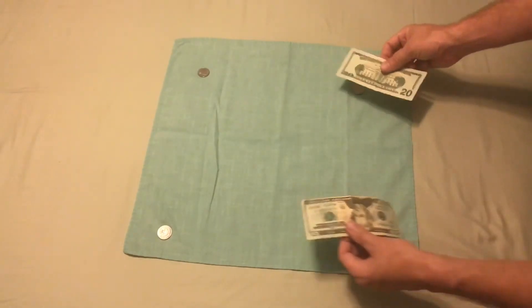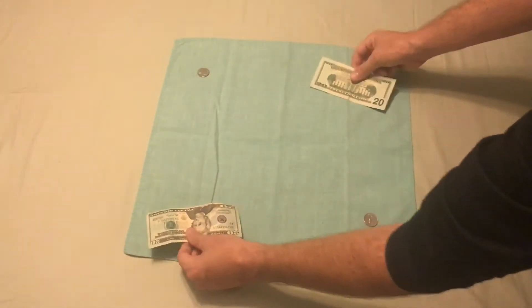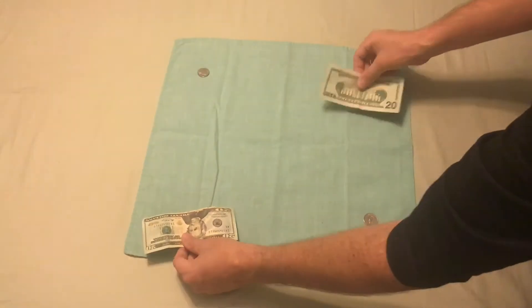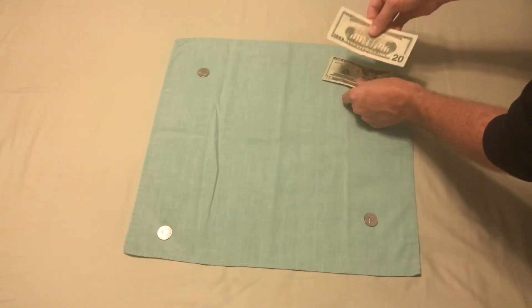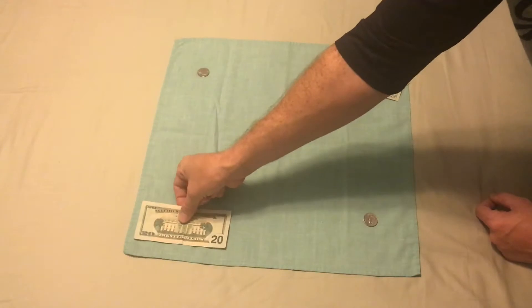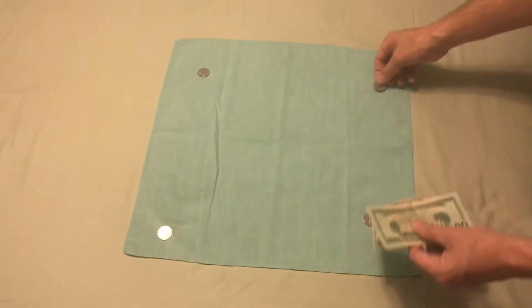Here's the trick: as you're explaining that you can't cover all four at the same time, on the last move you're going to come here and actually pick this quarter up with your fingers. You say, 'like that,' and then you're picking this up. Now I'm holding it. I'm going to do that as I'm putting this bill down and moving it away — that way it covers the move of holding one coin. Then I place the bill right here. So now there are already two coins here, there's none under here, and we're ready to start the trick.